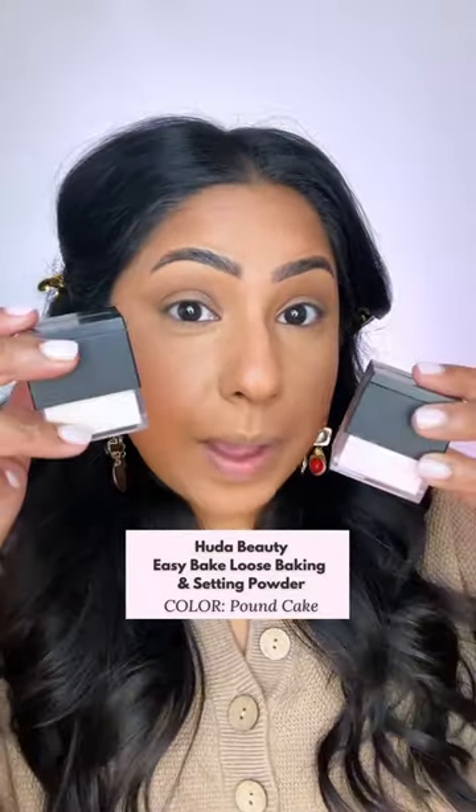The powder I'm using in that video is the Huda Beauty Easy Bake Powder in Pound Cake. This is Pound Cake compared to the Cherry Blossoms. You can see this is much more brightening, and this gives you more of a youthful, warming appearance.